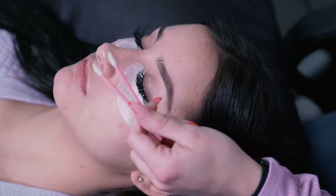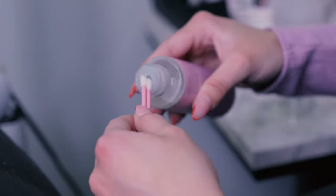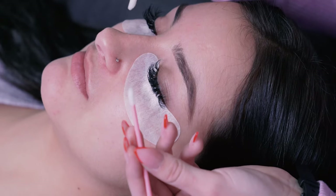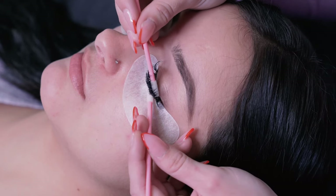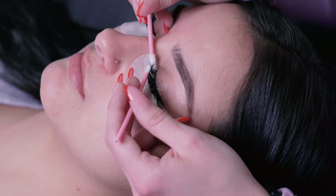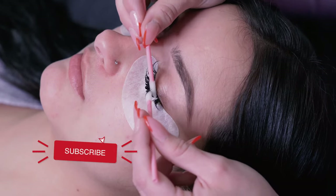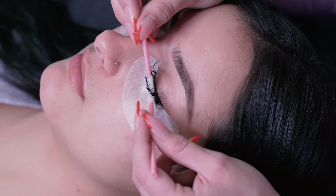I'm taking these little lip wands and putting the micellar water on the tip, making sure there's a good amount on there. I have my two lip wands and what I do is go underneath and on top of the lashes, going down with the way of the lashes gently, and I keep doing that until I see all the makeup is off. You can go on top and really work it in there to make sure you get every single lash and get super close to the lash line.